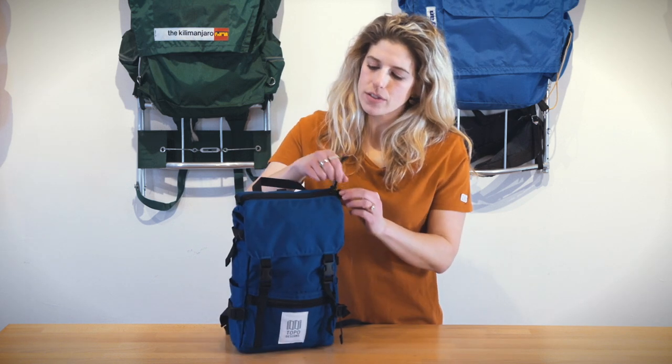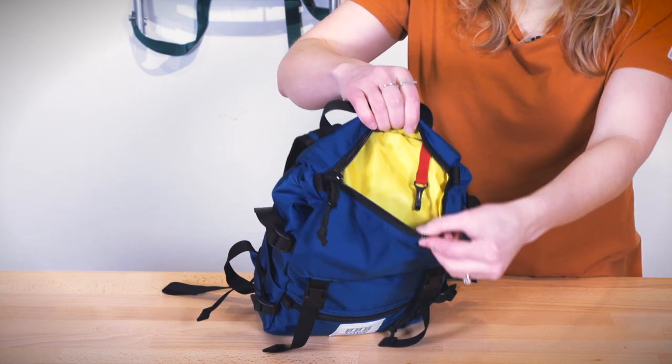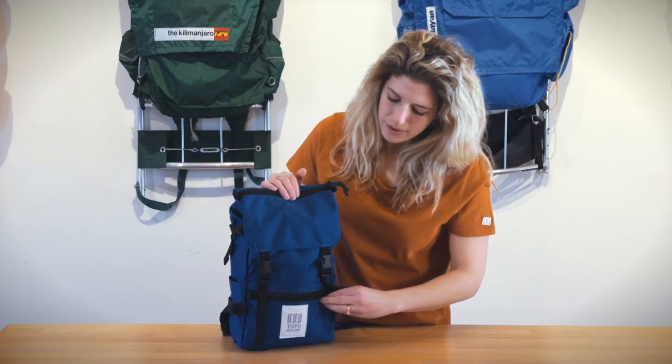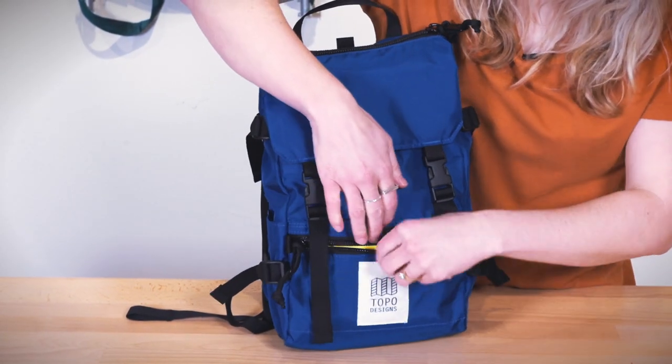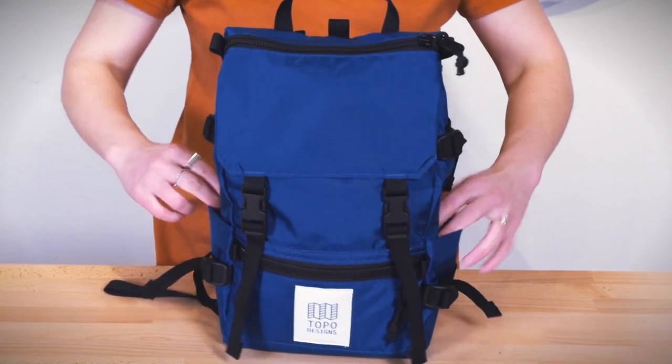There are two external compartments on the Rover Pack Mini. You have a key clip in that top exterior compartment as well as a zippered compartment on the bottom of the bag. There are also two slip-in side compartments as well as compression straps.